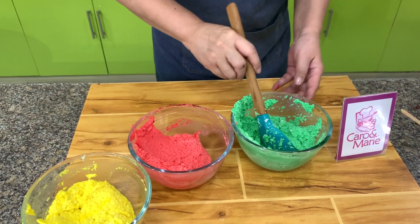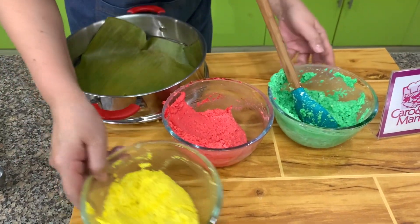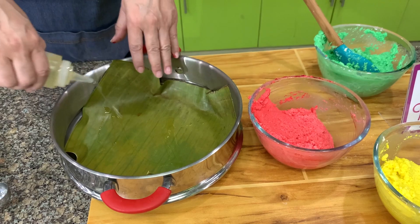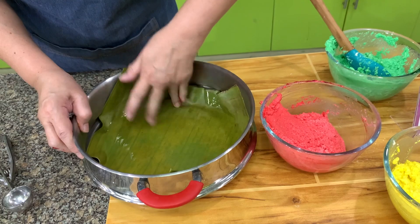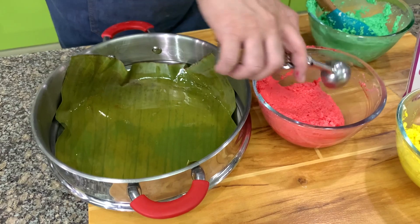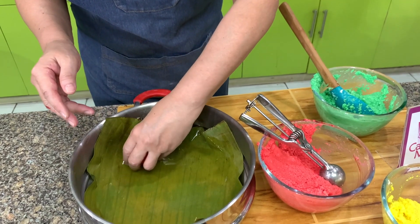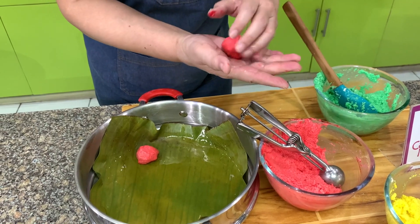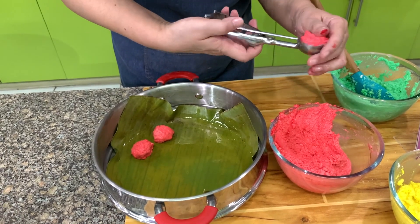Next we're going to form them into balls. I have a steamer here, and I put banana leaves. If you don't have banana leaves, aluminum foil will do or parchment paper. Put a little oil so that they don't stick. To make it easy, I use an ice cream scoop and scoop them out into small balls, about one and a half inch.